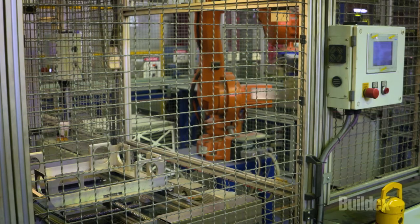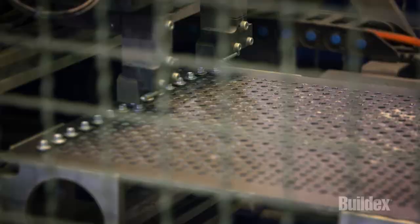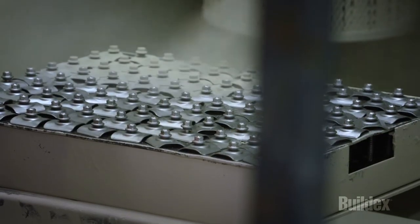We also have the capability to paint screws at local branches around Australia, which allows us to respond quickly to urgent customer needs.